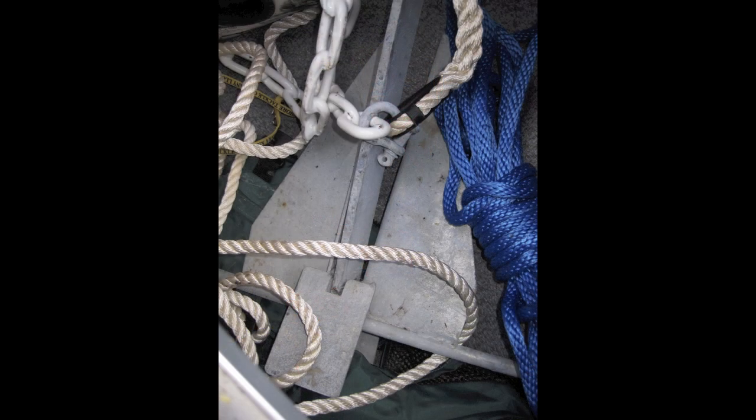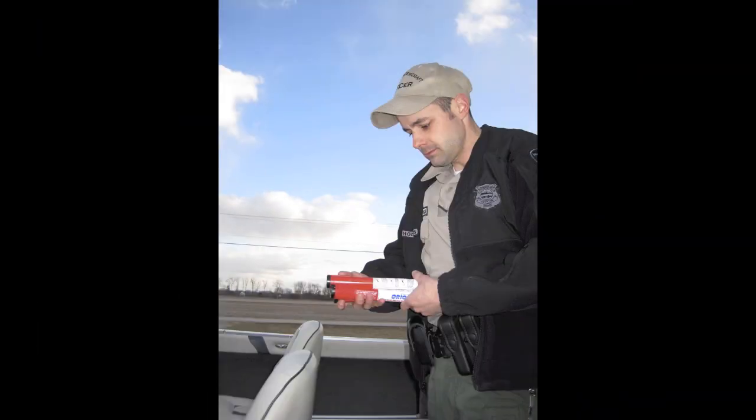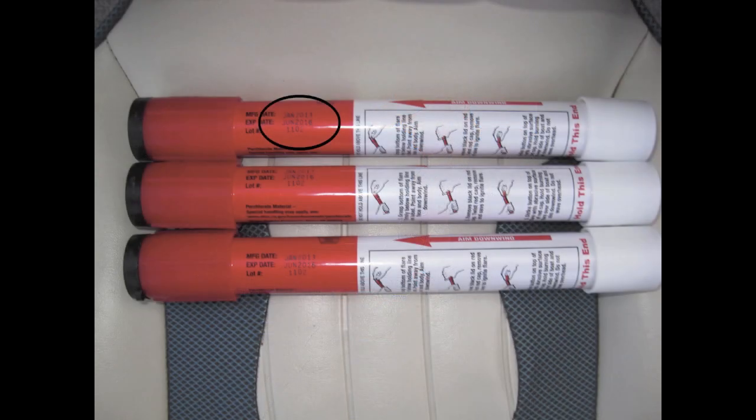You have to have an anchor of sufficient weight and have enough line to properly anchor your vessel where you are boating. On Lake Erie and its tributaries, you will need three unexpired Coast Guard approved flares. Make sure they are both day and night approved, and remember that they are good for three years.